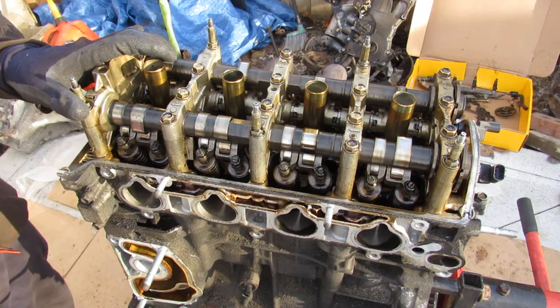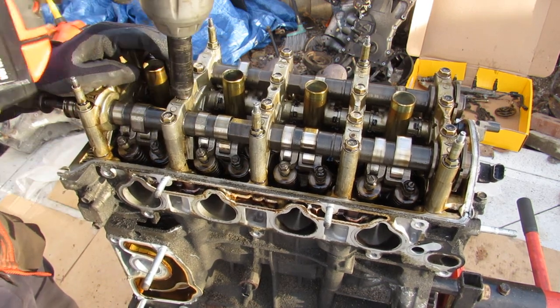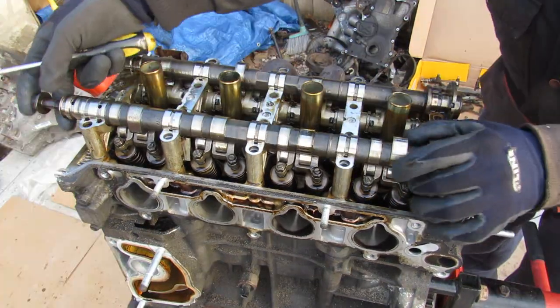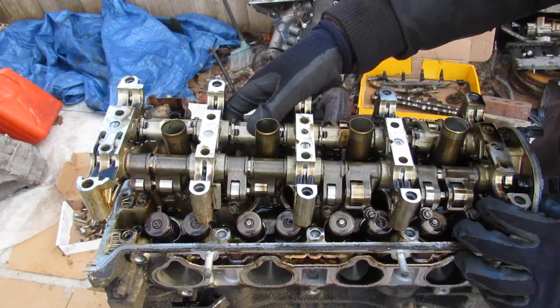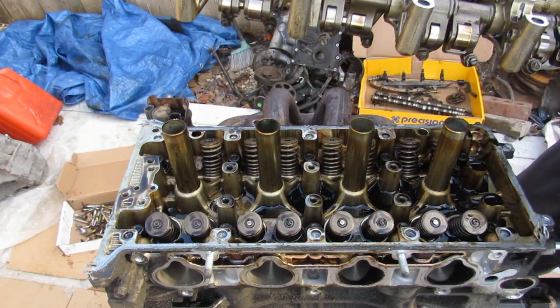Next up I need to remove the valve train. There are lots of 12mm bolts to start removing. I'll slowly pry up on these cam covers and remove them, then I'm going to remove the camshafts — the intake side and the one on the exhaust side. I'll carefully remove this rocker arm assembly, because there are pins inside that could drop.